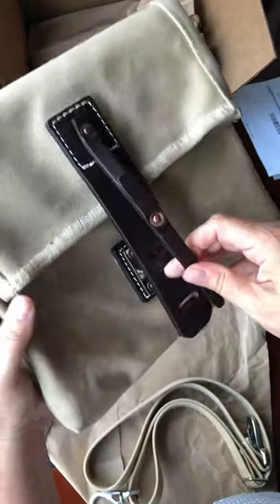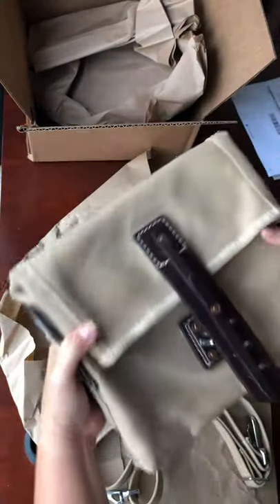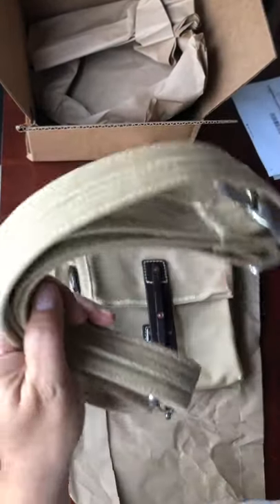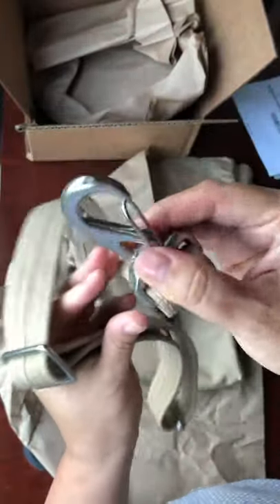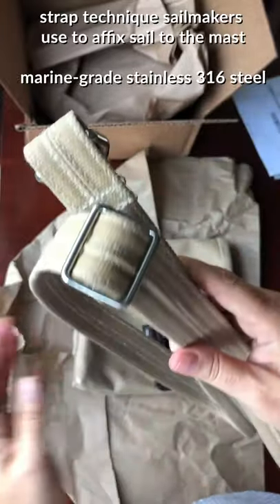Don't worry about any wax getting on dresses or anything like that. It's sturdy enough to throw around during activities, and the strap is solid too. I'm very pleased with my purchase.